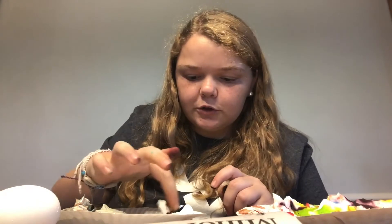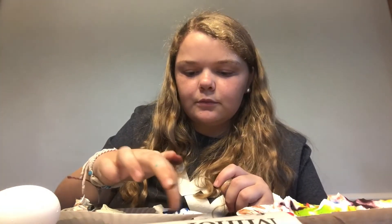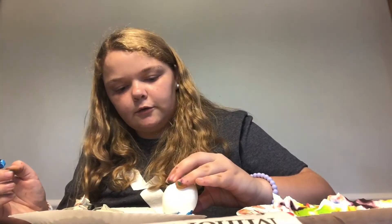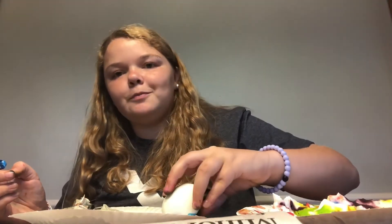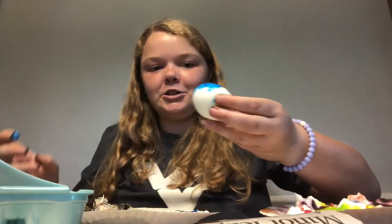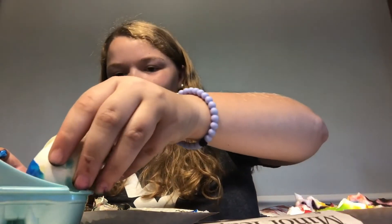You can use your finger to mix it up. Then dip your egg however you want it. Oh, it just cracked, so be careful about that. And then when it's done, set it someplace to dry while you make your other ones. At the end, you'll rinse them and they will be dyed.